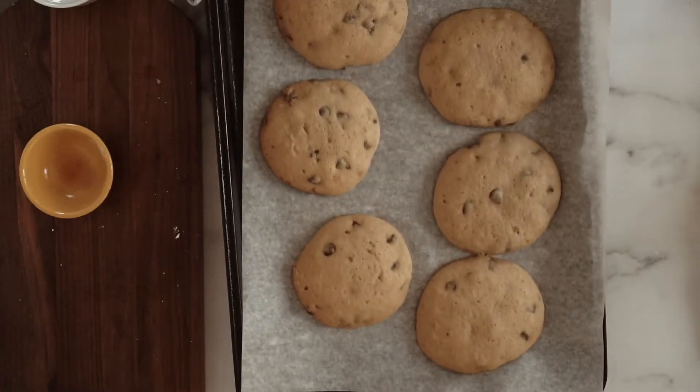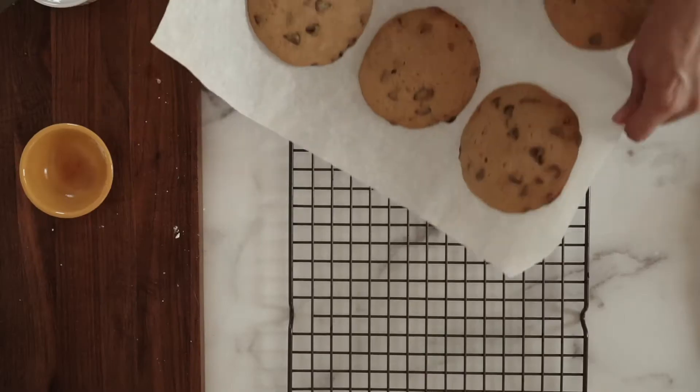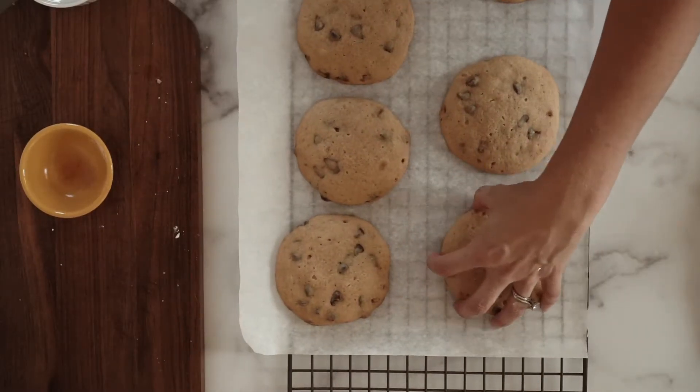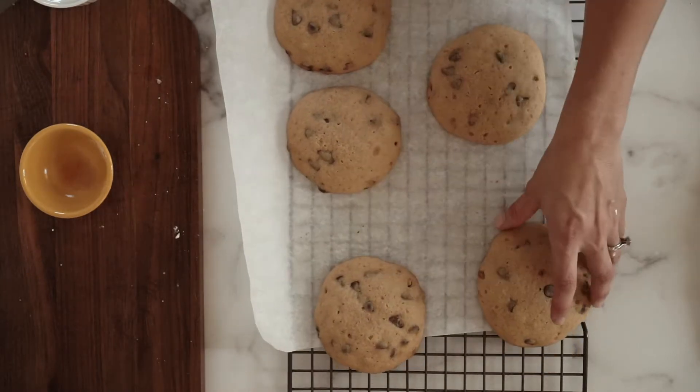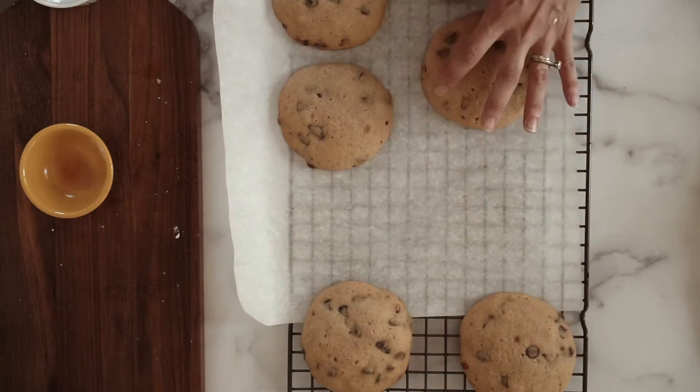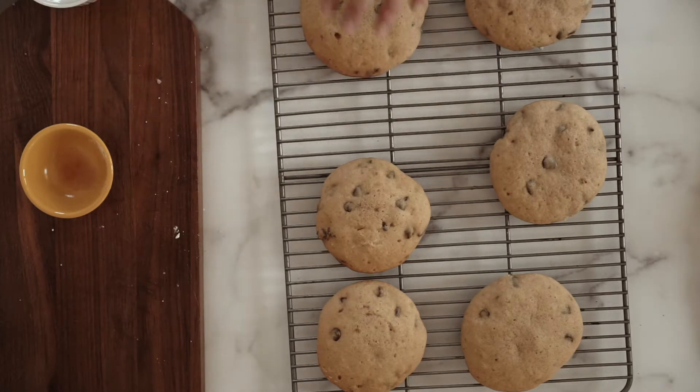Bake these at 350 for 15 to 18 minutes. You want the edges to be a little bit browned, but they're still going to be soft — it's a cake. When you touch them they're going to spring back, but they are still going to be very soft to the touch. Go ahead and let them cool on a cooling rack and they have to cool completely before you do the filling, or it's going to be runny and messy. So just set those aside and let them cool.